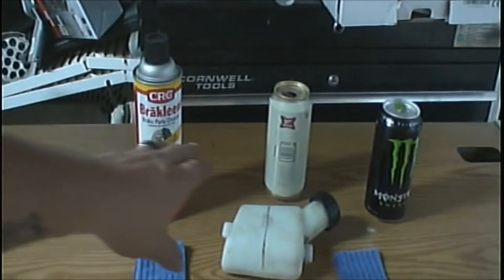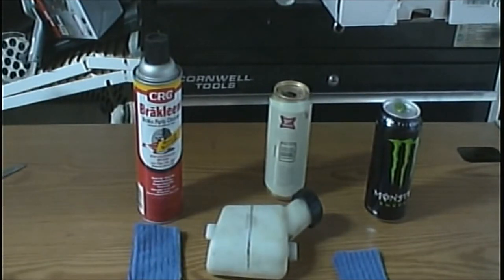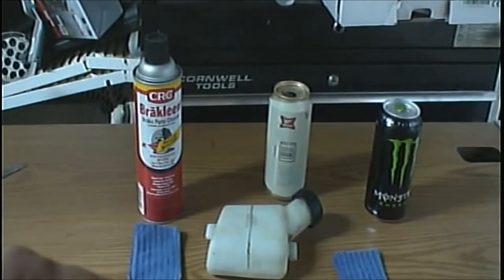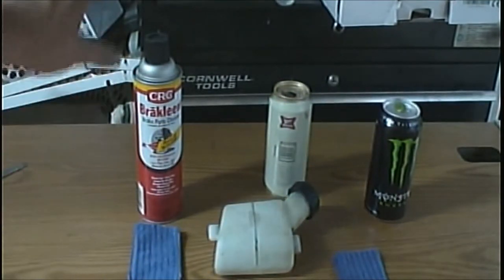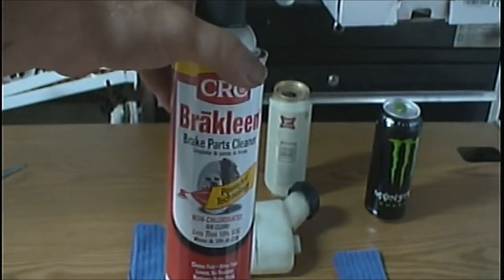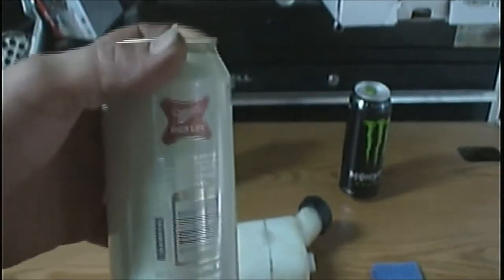What we have here, we have three items. None of these companies endorse me or anything like that. We have a greasy gas tank out of my niece's — if you watch the video of where her weed eater was blown up, this is the gas tank out of it right here. It's a little greasy — honestly the only greasy thing I have. So we have some brake cleaner here. I've never used this kind before, but it is brake cleaner. We have Monster Energy Drink. It's unopened.